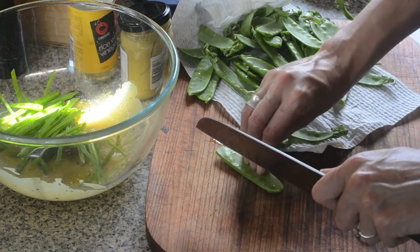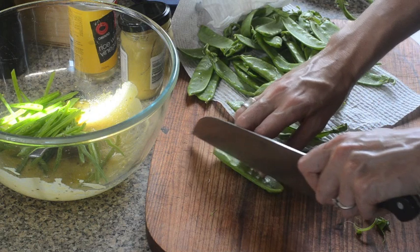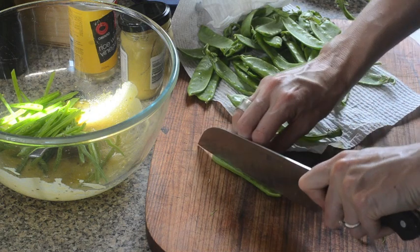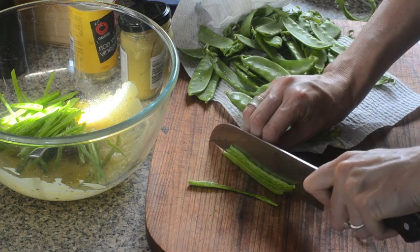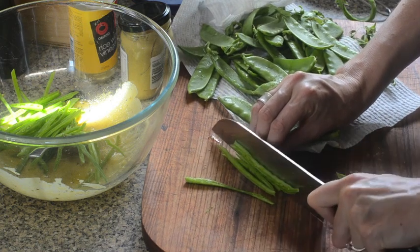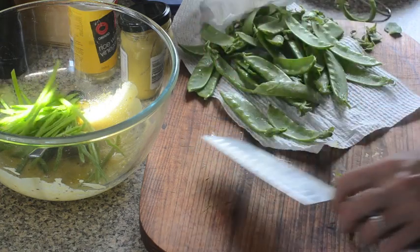Get your knife and keep your fingers curled as always when you're cutting, so that the knife is touching your knuckles and you won't get cut. Then just finely slice — as fine as you can really — and we'll just keep going with the rest.